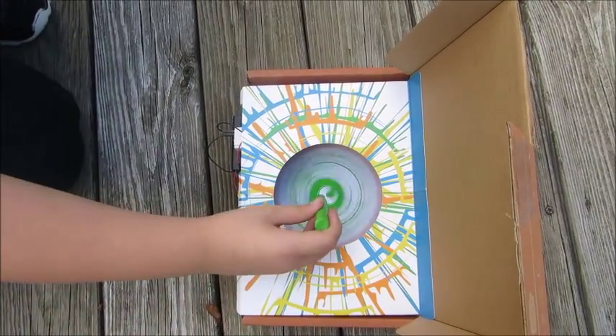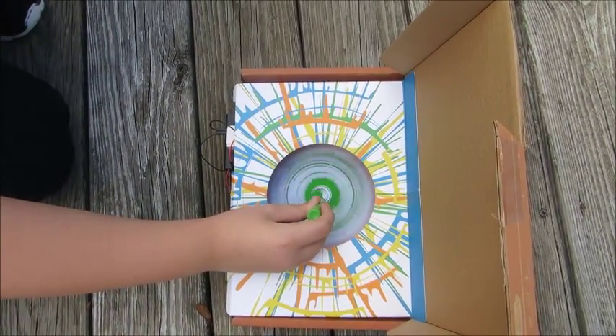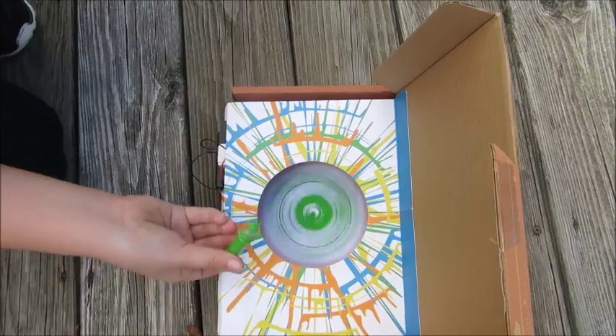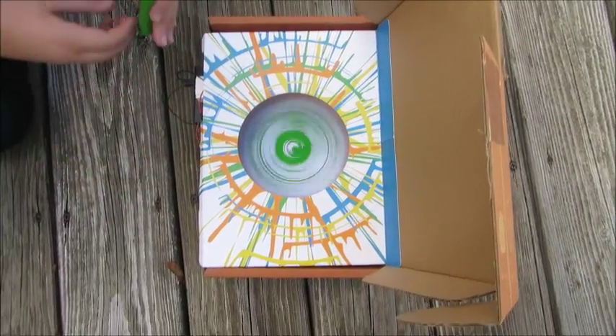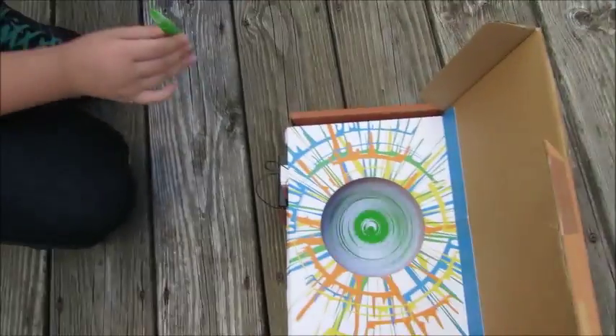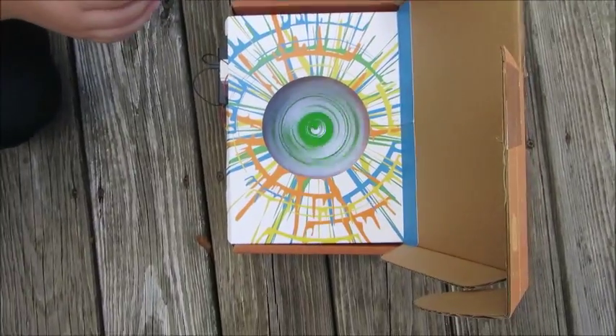Dad, get the blue. Try to get a different color. Turn it off — what you can do is turn it off and just let it spin down. And then go set up a blue.